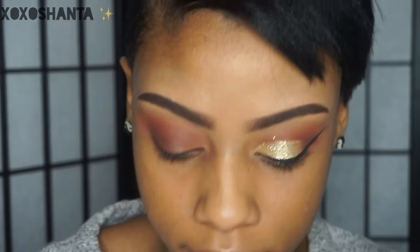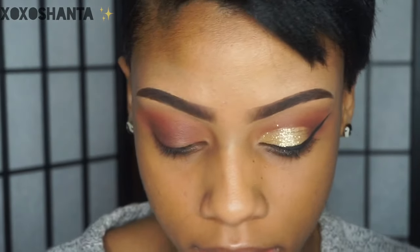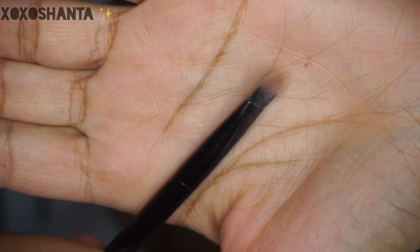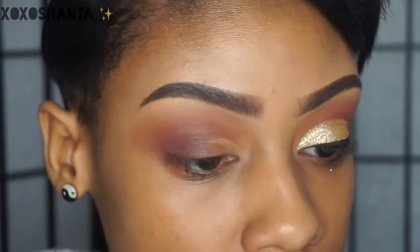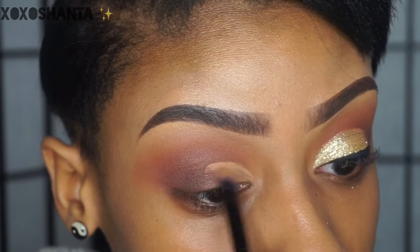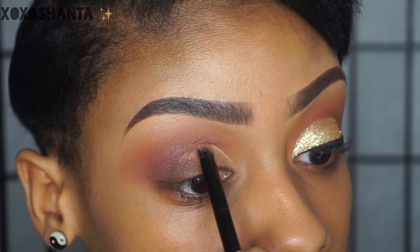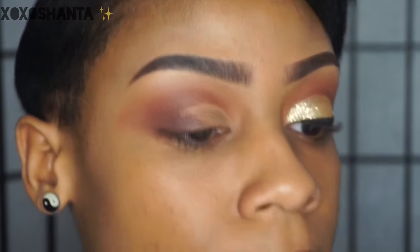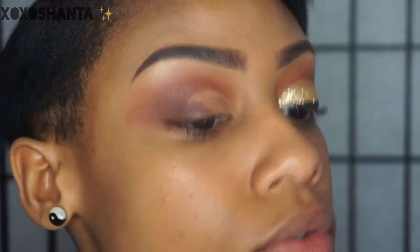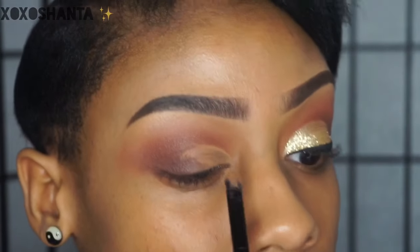For the half cut crease, I'm going to use my NYX HD concealer and a small flat brush to cut the crease. It also helps if you tilt your head back a little bit so you can see your actual crease — it's kind of hard to do when you're looking straight ahead, so I'll tilt my head back a little bit.